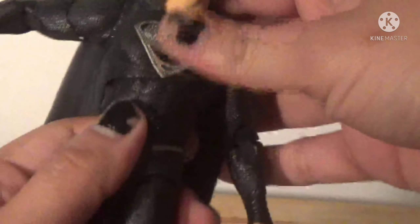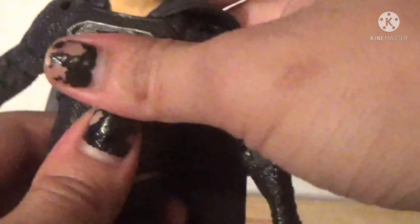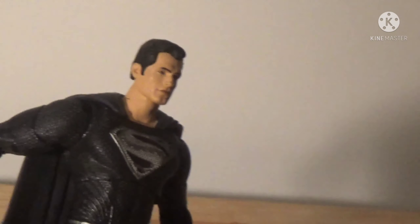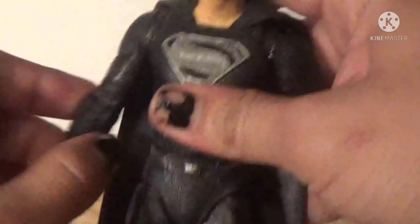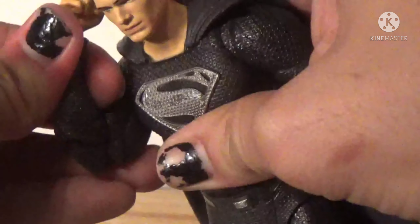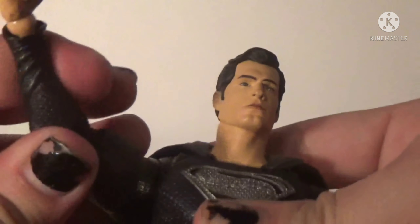I know it's just on a little ball peg on the inside, but if we could get a hinge so he can go all the way up — Marvel Legends style — that'd be sweet. Now the ab crunch: I don't like it. It doesn't go forward at all, goes back only a little bit — not even a decent range. The ab crunch is just kind of there. You do get the torso swivel but no waist swivel, just torso swivel.